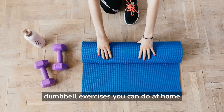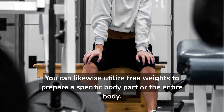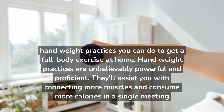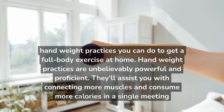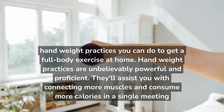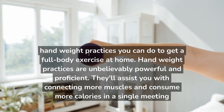Dumbbell exercises you can do at home. You can likewise utilize free weights to prepare a specific body part or the entire body. Dumbbell practices you can do to get a full body workout at home. Dumbbell practices are incredibly powerful and efficient. They'll assist you with connecting more muscles and burning more calories in a single session.